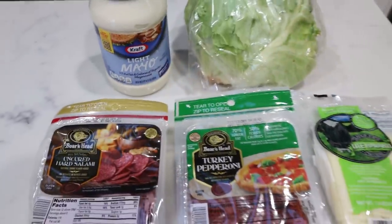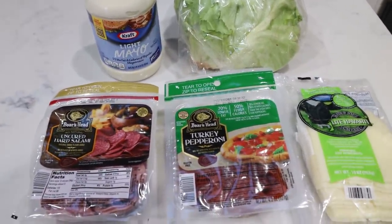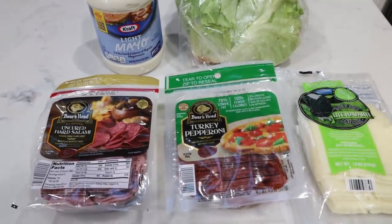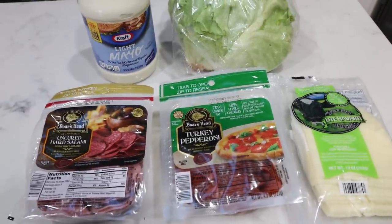One more thing you can add to these Italian wraps is some pepperoncinis. I thought I had some but I don't — I'm going to pick some up and add them into my lunches this week because I think that will really finish this off. I will include the pepperoncinis on my website with today's recipe.